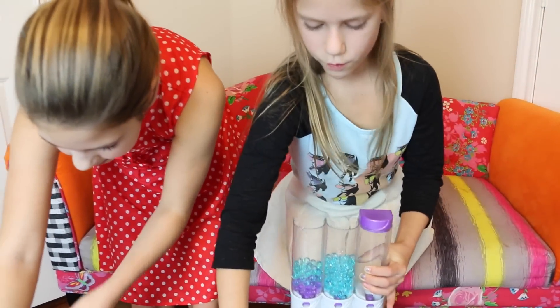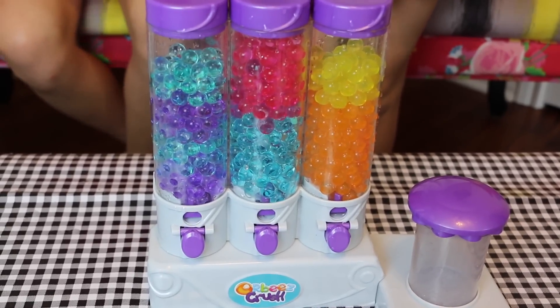Now I'm going to fill the rest up with pink. Oh, they're so pretty.